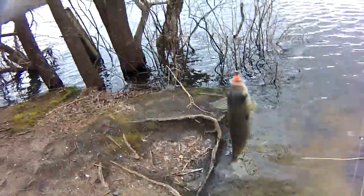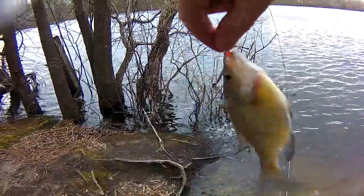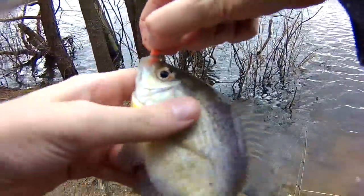Wow, there must be a bunch of sunfish down in there. Some crappies in there too, but there must be a bunch of sunnies down in there. Mostly bluegill.